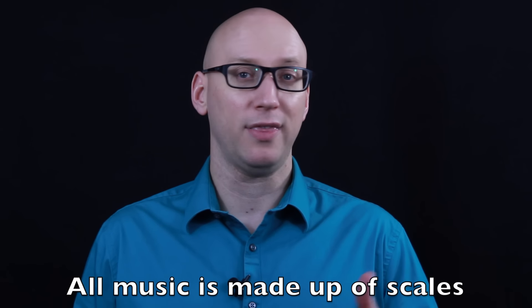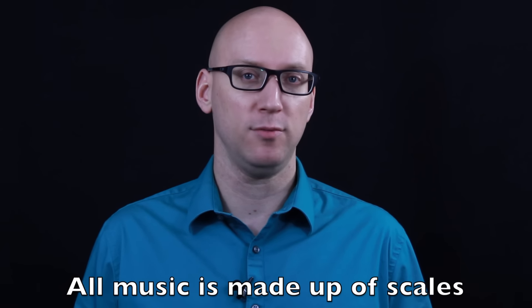Today I'd like to talk with you a little bit about scales and why they're important and give you a few tips on how to practice them. I know that many students dread learning scales because some of the fingerings are very complicated and it seems like a very dry approach to learning music. However, we need to remember that scales are the building blocks of music, and without scales, we don't have music.